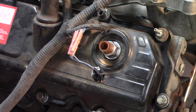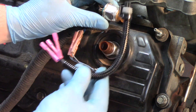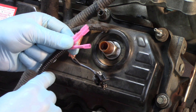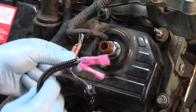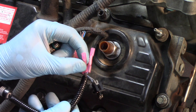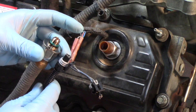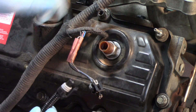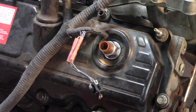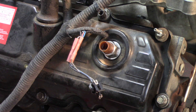Our recommendation is always to replace the new ICP with a new pigtail at the same time. You'll notice the pigtails come with butt connectors already on them. It's very simple — you're just going to splice into the original wiring harness, clamp those down, and then you've got not only a new ICP but a new connector as well to ensure a good connection and avoid any false negatives or issues when it comes to diagnosing this particular repair.